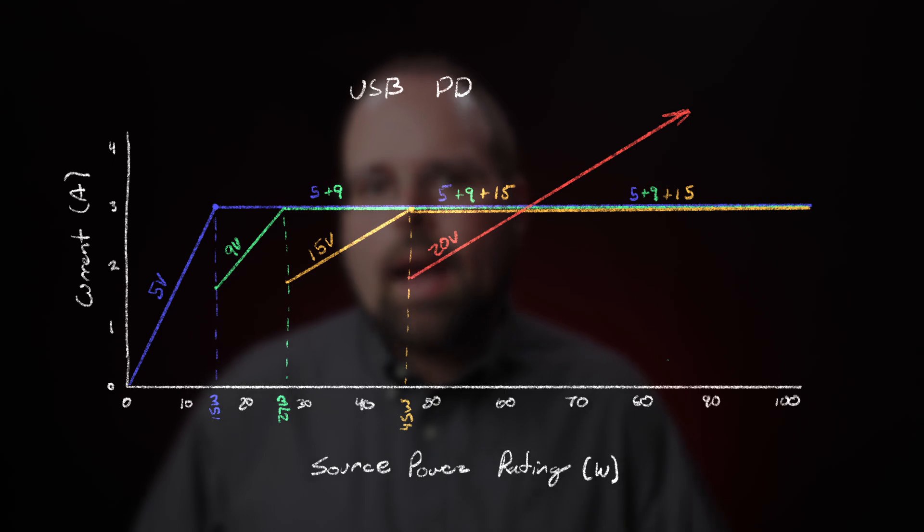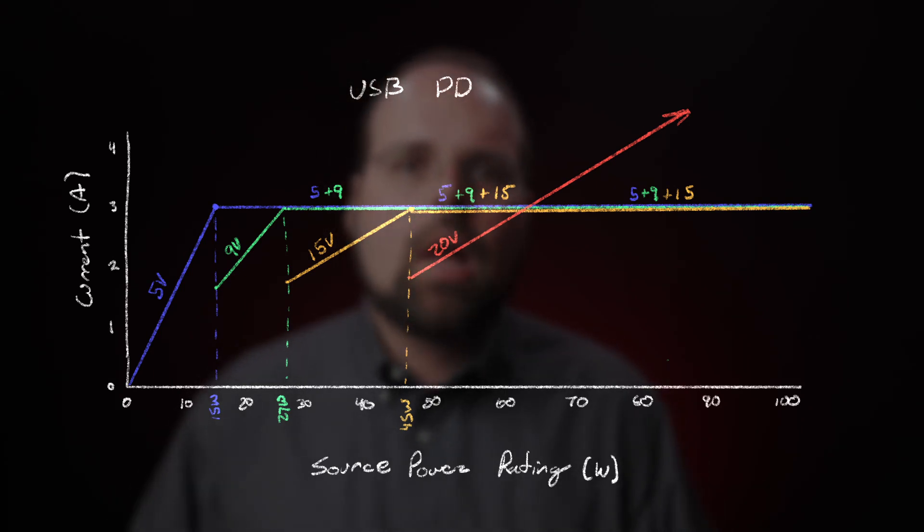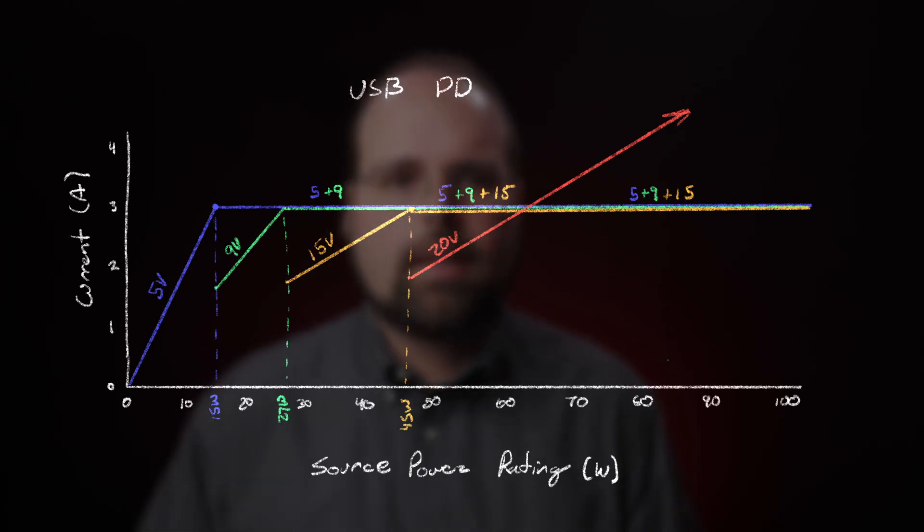Thanks to the way that USB power delivery works, the available voltages and currents for any given power source are tied to the supply's rated output. As a result, a 27-watt USB power delivery supply will provide the 9 volts and 3 amps that the camera actually needs.